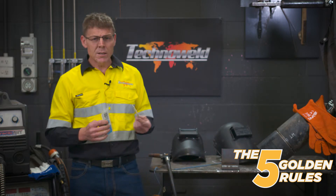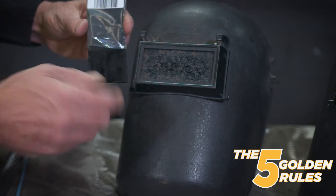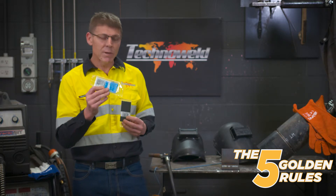Even brand new welding lenses, particularly the darks, have a layer of oil on them — it must be part of the processing. So don't just pull them out of the packet and put them in because it will distort your vision. Pull them out, clean them with a dedicated lens cleaner, and then put a clear cover lens over the top.